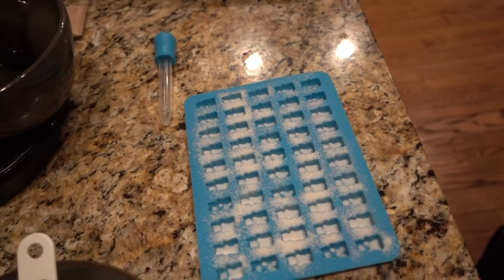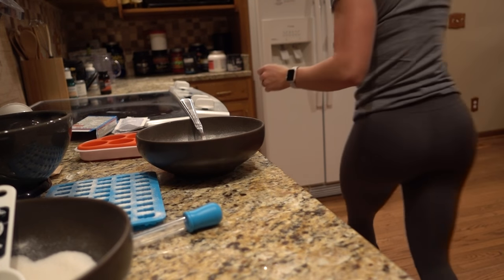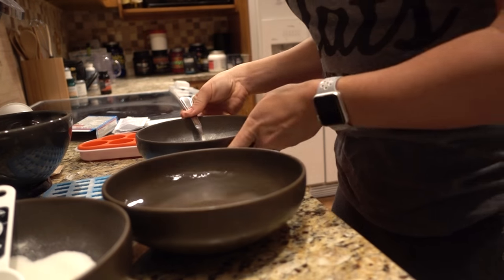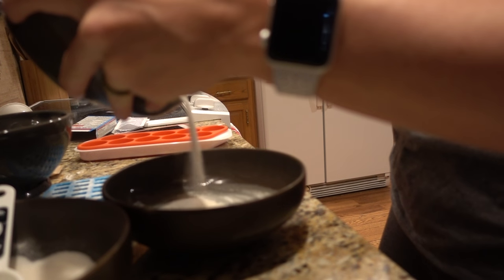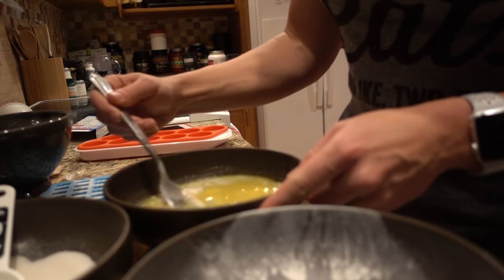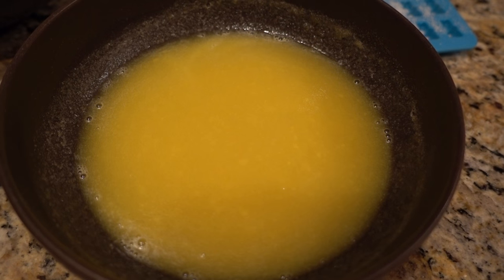So we've got our sugar and citric acid mixture ready. Now we're going to get the water out of the freezer, mix these two together, and microwave it. We're going to add the gelatin mixture slowly to the water, then let that set up and get really thick. Then we're going to microwave it on high for one minute and 15 seconds.